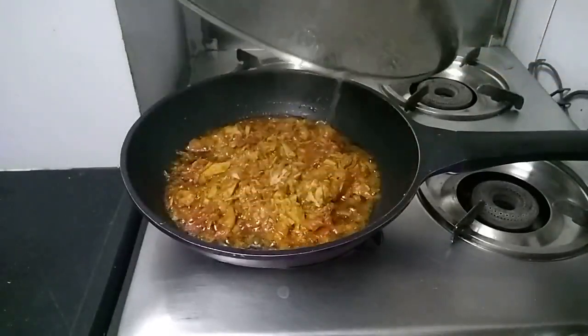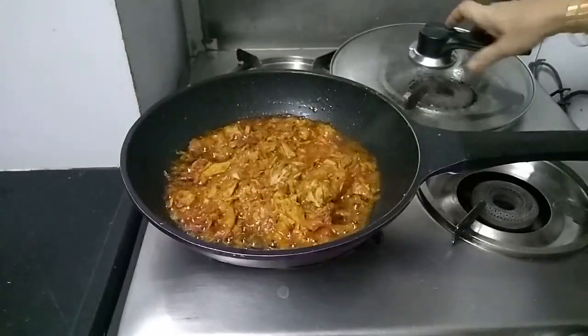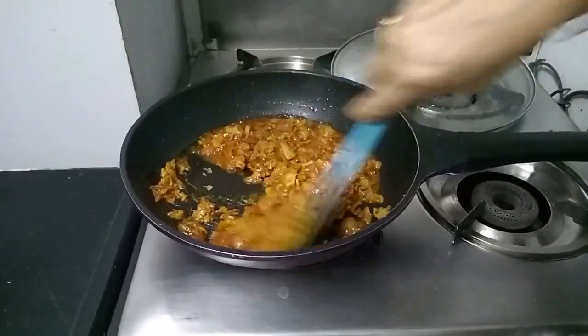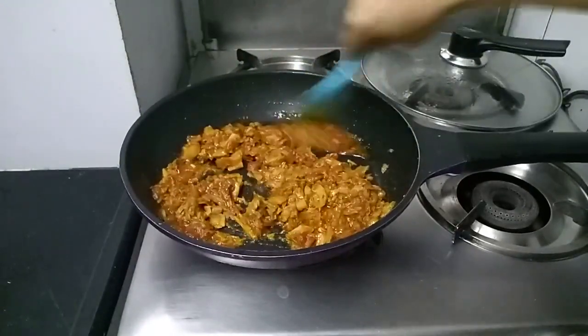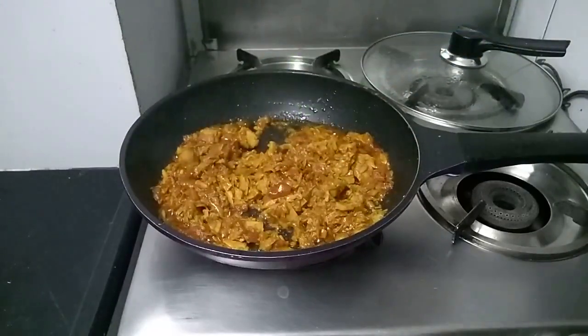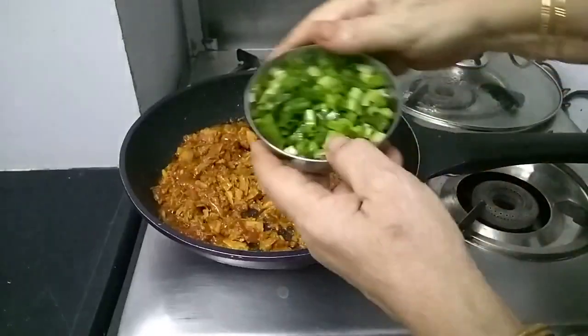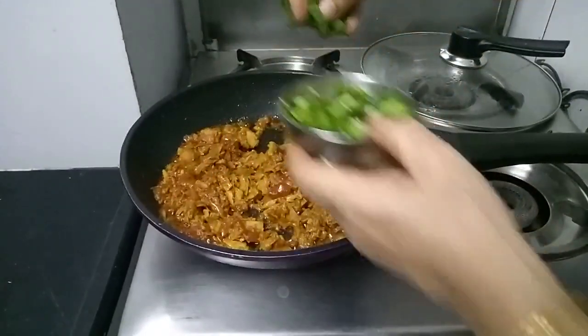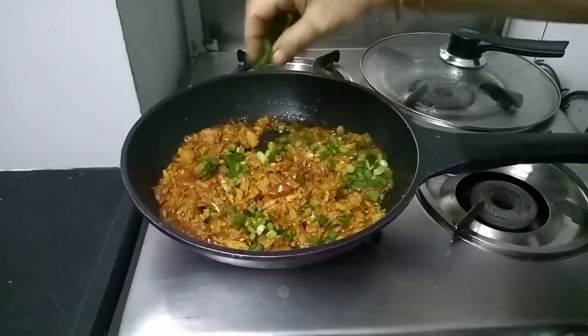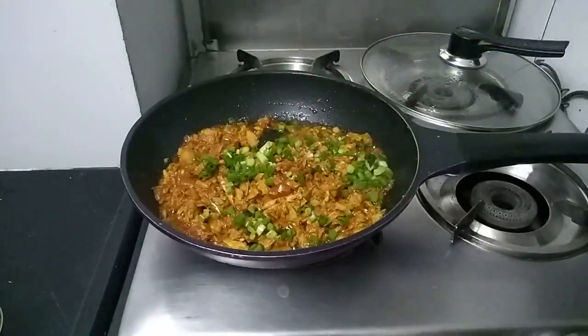Let's check our tuna. It's ready. I am adding a little color to this with the spring onion. I will keep some for garnishing. And it's done.